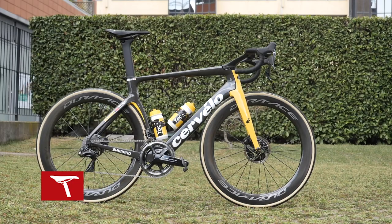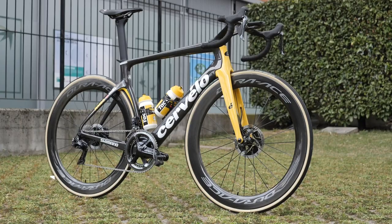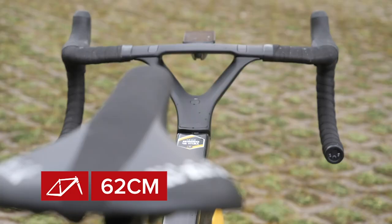With the GCN tape measure out, Wout van Aert runs a saddle height of 79 centimeters. The saddle tip to center of the handlebars measures in at 62 centimeters, and his saddle to bar drop is 12.5 centimeters.